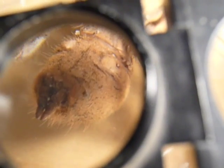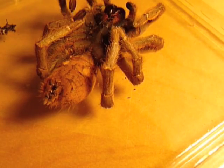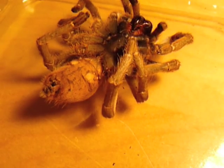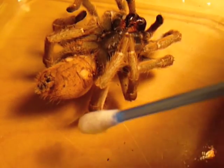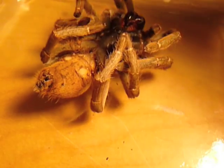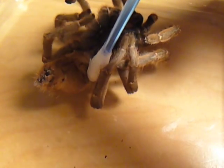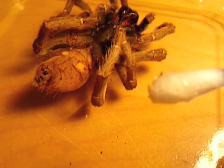Hopefully we'll be able to remove some more — there are still one or two around the anus, which I shall try to remove. I'm now finding that the mites are actually dropping off a little bit. I've got some on here, but there are still some on the body, which I'm going to try and remove.